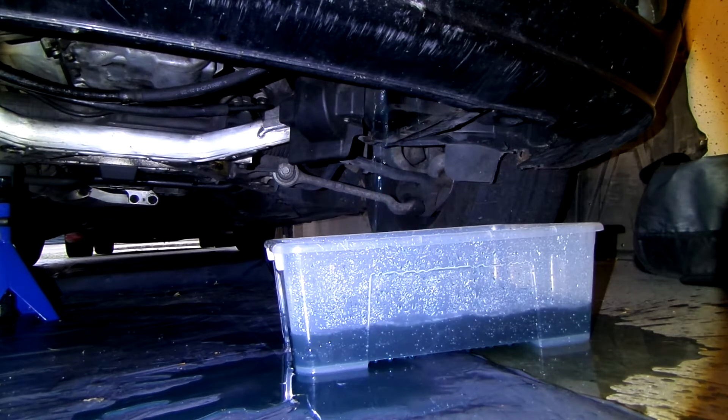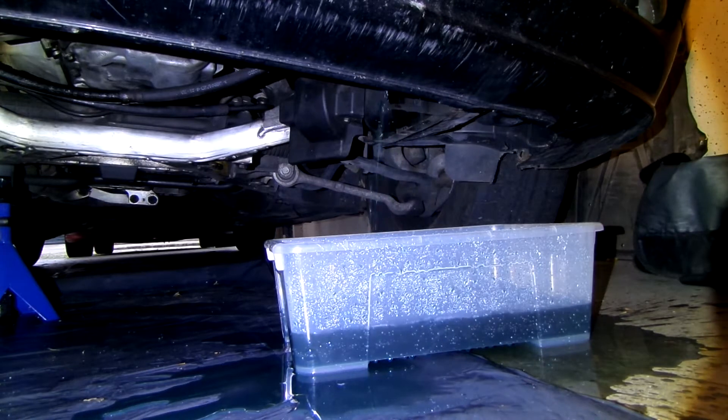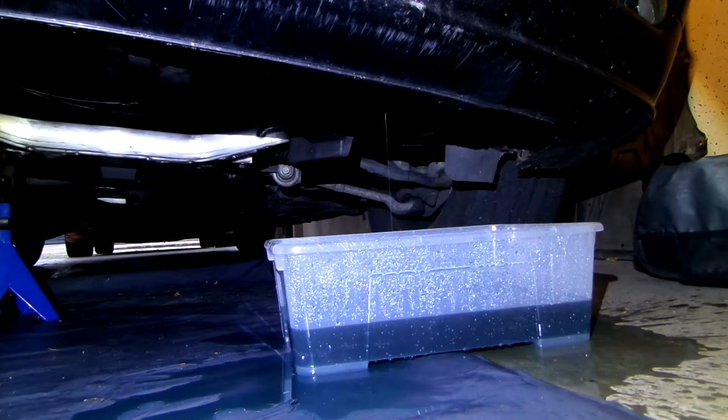Still, be prepared for some spillage. The coolant in this car looks pretty clean. If it is very dark, you might want to consider flushing with water a few times. Once the dribbling has stopped or is down to minimal, put back the drain plug.